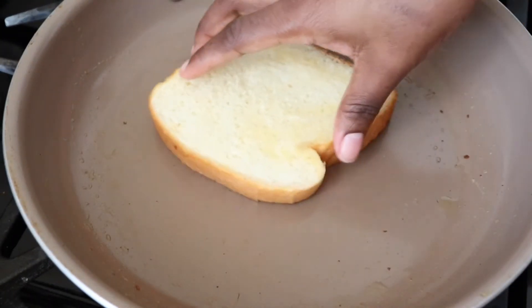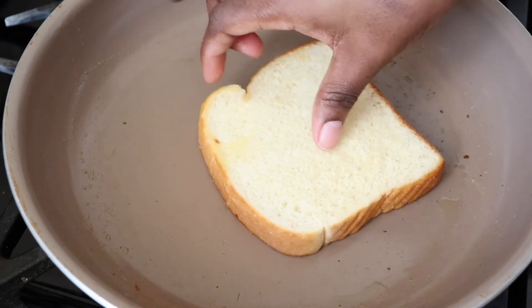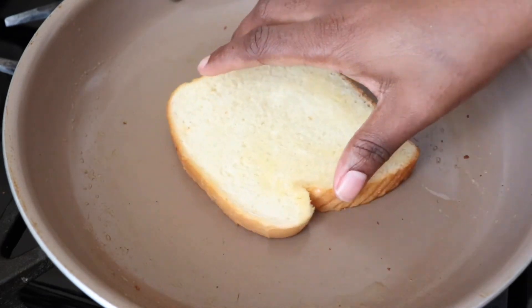And my last grilled cheese is going to be a classic grilled cheese sandwich — that's just cheddar cheese.